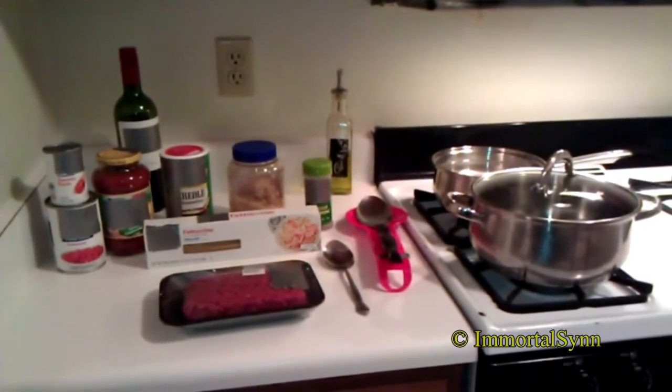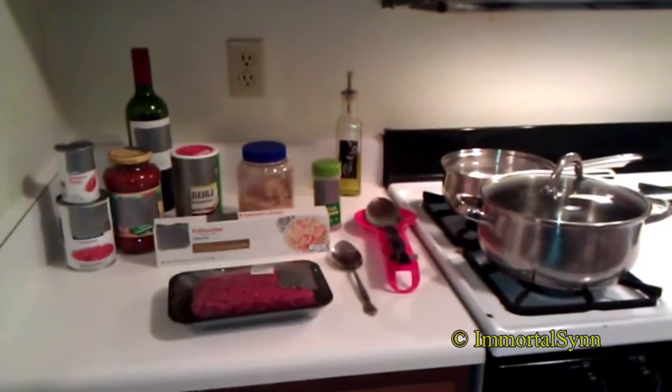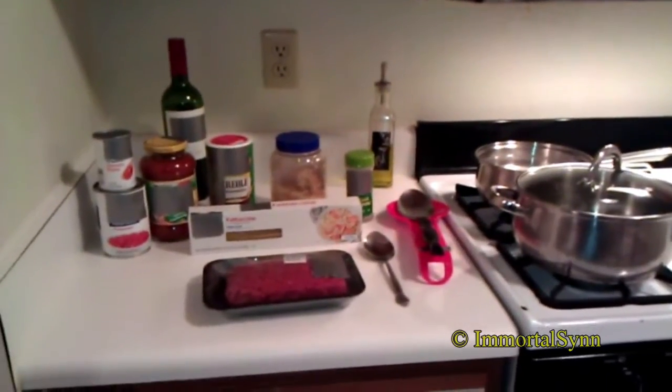Hi. This is hopefully the first in a long series of simple college cooking with me, your boy Immortal Sin. I'm inspired to do it because I'm actually going to be going back to school myself as a law student.